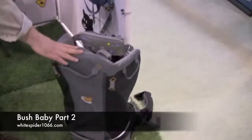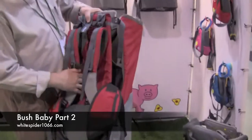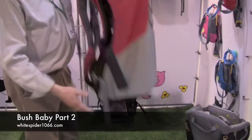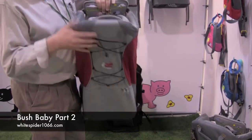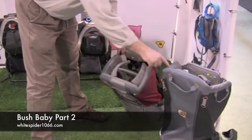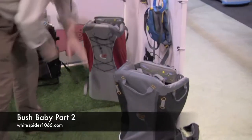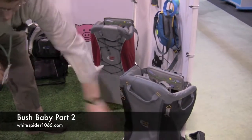That model fits five foot to six foot four. The Light has three back positions, fitting five foot two to six foot. Under two kilos, it's an extremely lightweight carrier, with exactly the same child seat area and amount of padding, and you've got 25 litres of storage.